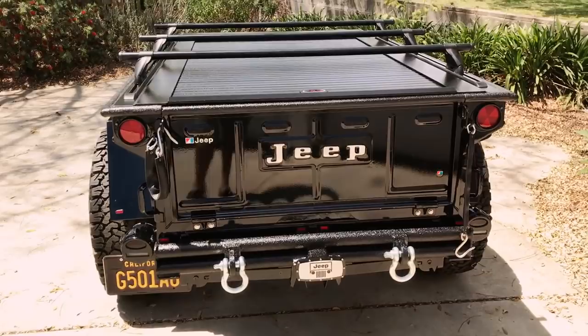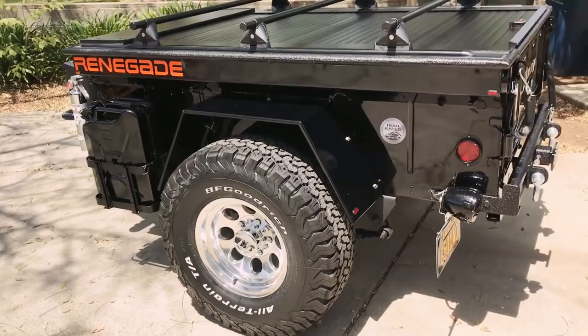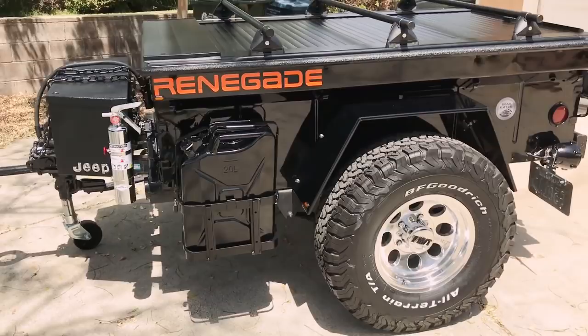I'm very pleased with how it came out. I hope you are too. Hopefully you can learn something from it if you want to take any of this. I trust you could probably do it better, but this is what I came up with. It's been one of the most enjoyable projects I've ever done. I also mounted some rear stabilizing jacks for the RTT application.